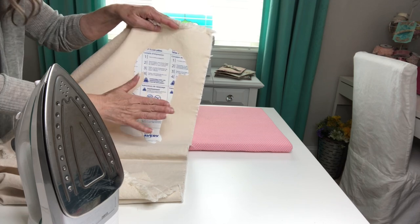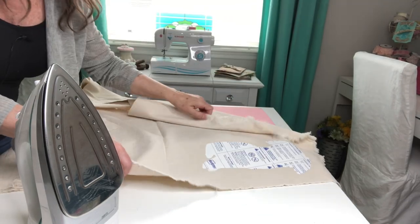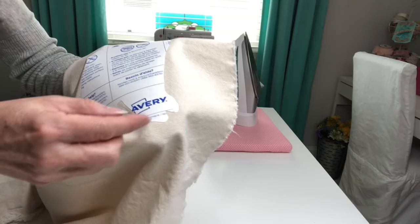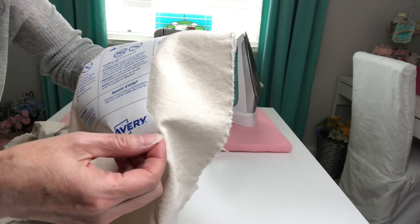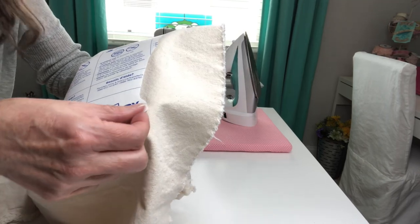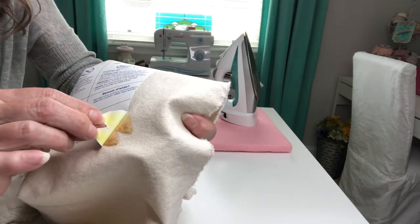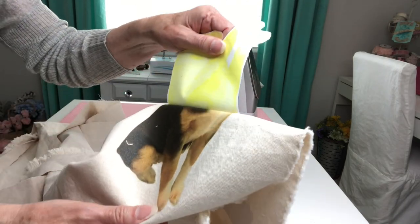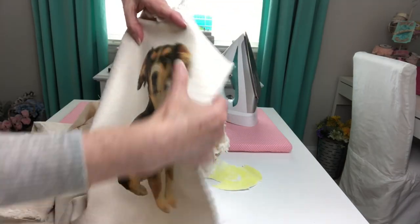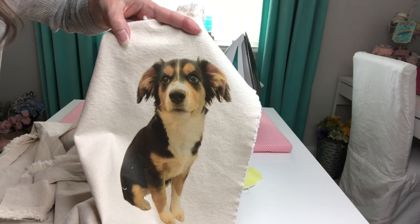Now that I have that ironed down, I'm going to remove it from this area and allow that to cool for two to three minutes before we remove the backing paper. Now I'm going to slowly remove the backing paper. If any part of that image looks like it is not adhered well, just lay it down and start pressing it all over again. And that looks really, really good so far. Oh my goodness, that's adorable! I'm going to lay this off to the side and go ahead and get our other image applied as well.